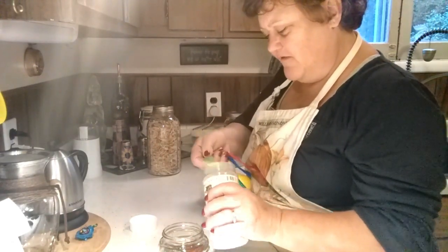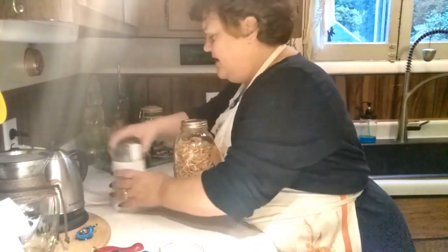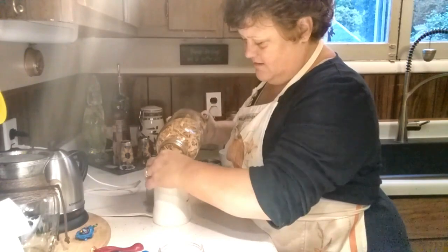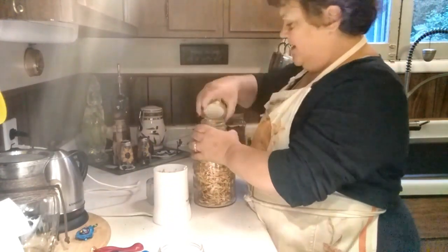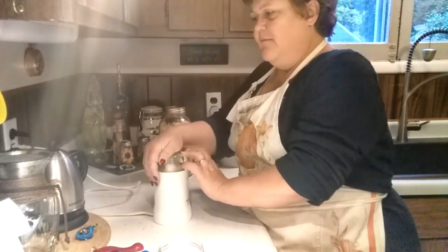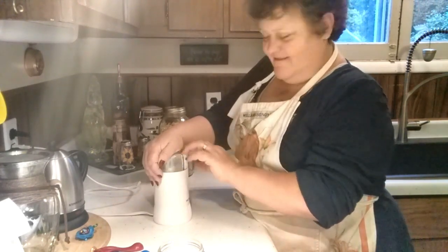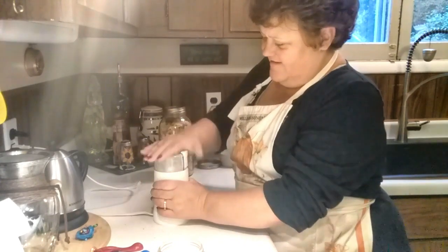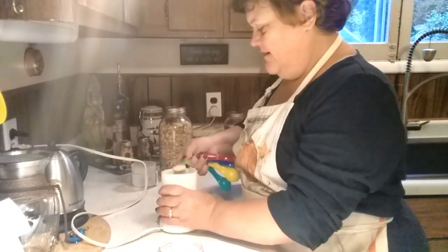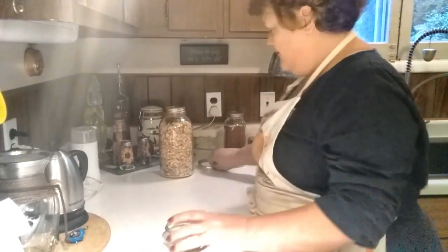This meatloaf seasoning is also in my newest cookbook — I've got a lot of seasoning blends in that cookbook. Now, I need onion powder, but I don't have any because I use dehydrated onions instead. So I've got my little coffee grinder here, I'm just going to put some dehydrated onions in and grind them up until you don't hear them crushing anymore. Then we take a good teaspoon of that and put it in the meatloaf seasoning.